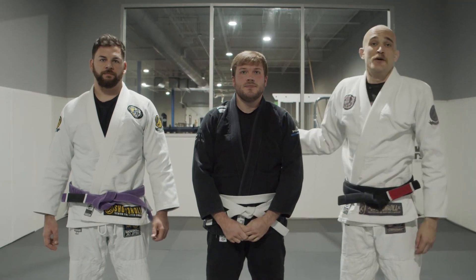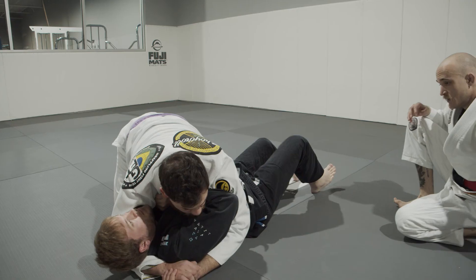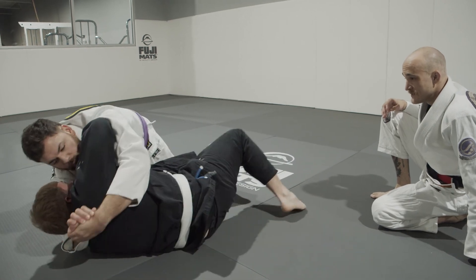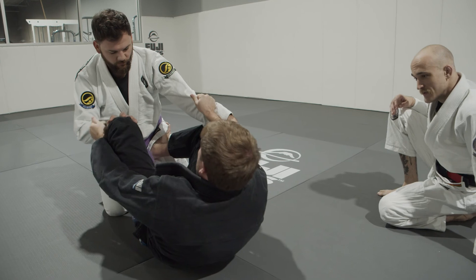This is John — brought him here today to help show how to get out when someone's just laying on top of you. Drop your hips, drop your hips. Once you feel comfortable — yes, now big hip escape. Very good, John, that's it.